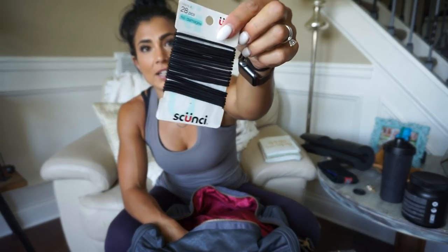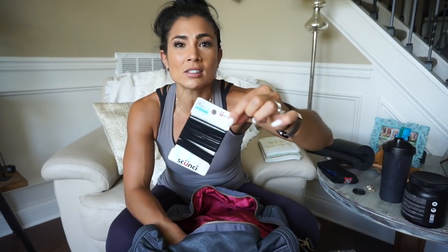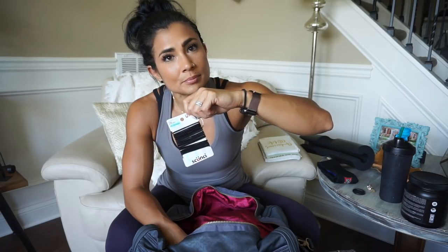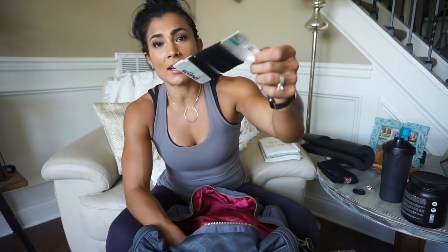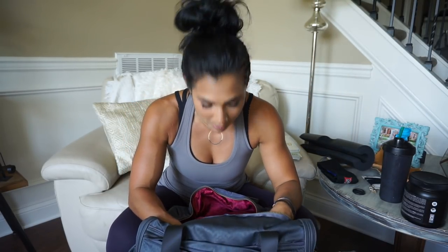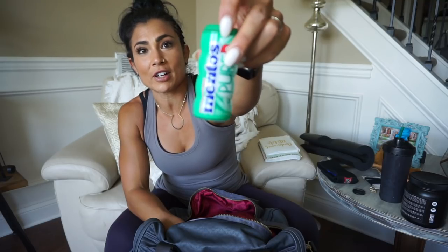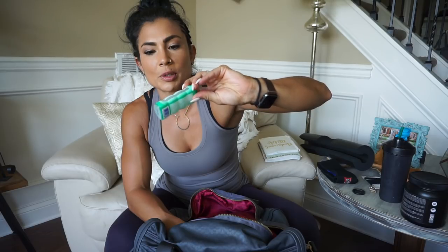Extra hair ties, because people ask 'hey, can I borrow a hair tie?' — and borrowing a hair tie rarely happens. It's basically giving you this because I love you and want you to have a good workout, and I don't expect it returned. So I always keep these in there. This is my favorite gum — Mentos Pure Spearmint. I like spearmint things when I'm working out, maybe for focus or fresh breath. I have terrible breath because of all the garlic I put on all my food.